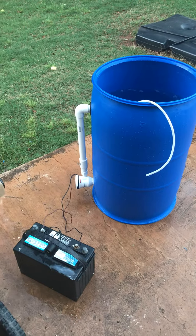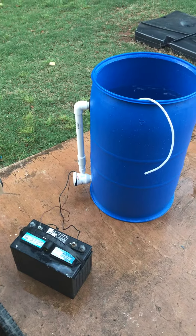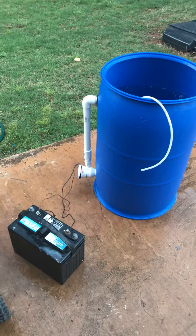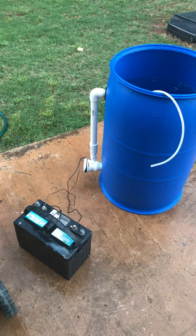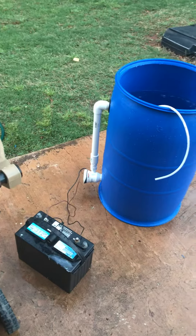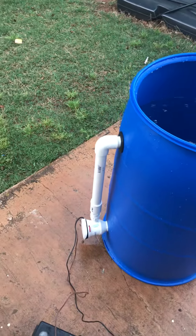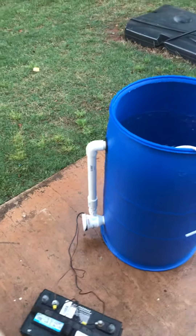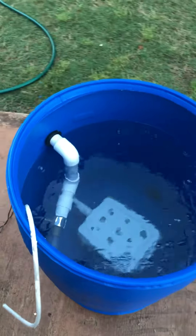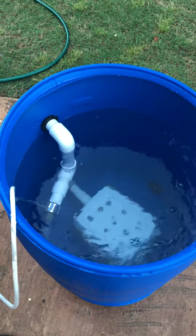Haven't posted any videos in a while. Built this little 30-gallon tank this weekend. Got an 800 tsunami pump, went through the tank with a one-inch uniseal. Made a little filter in the bottom — kind of a Tupperware thing with some holes drilled in it.